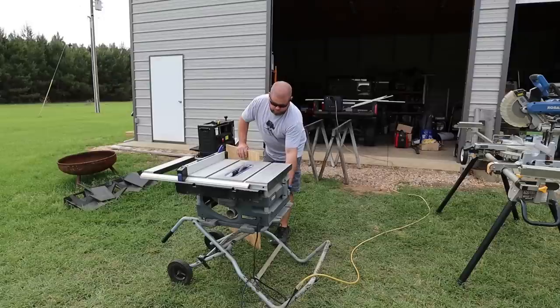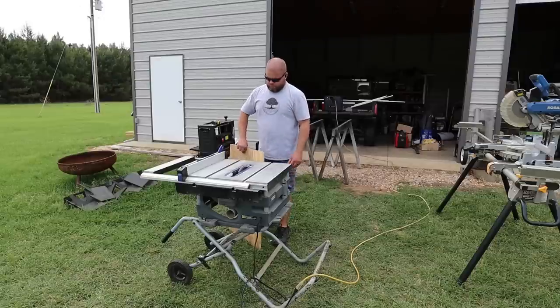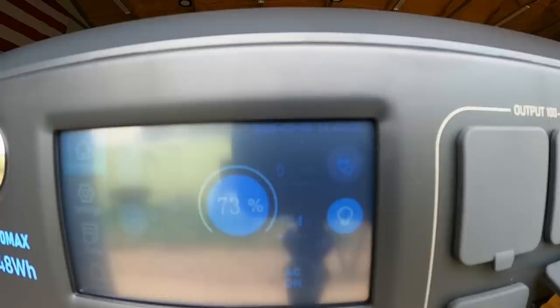Now running some tests. I fired up my table saw — that's a 15-amp table saw. You can see we're running a little over 700 watts on the screen. As I started running wood through it, we crept up over 1000 watts. This unit can easily run a 15-amp table saw.